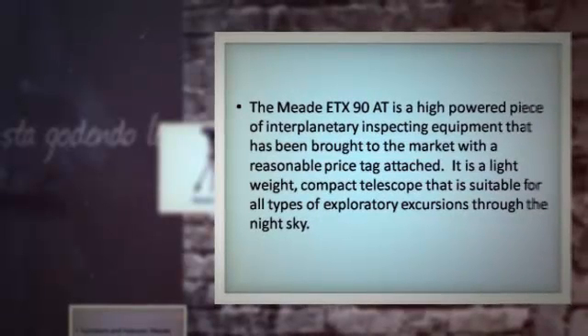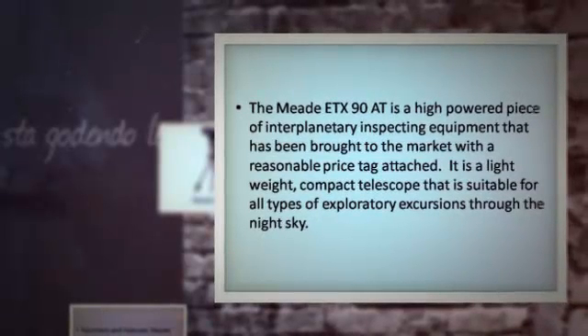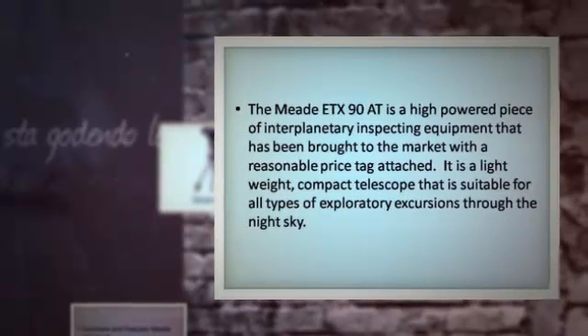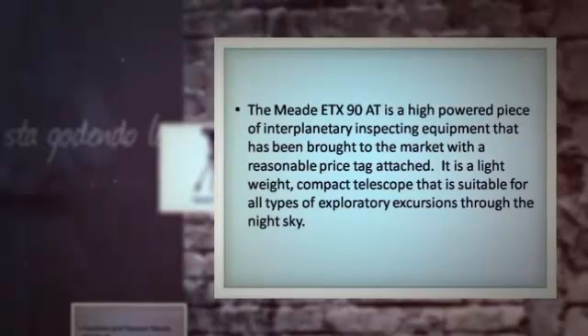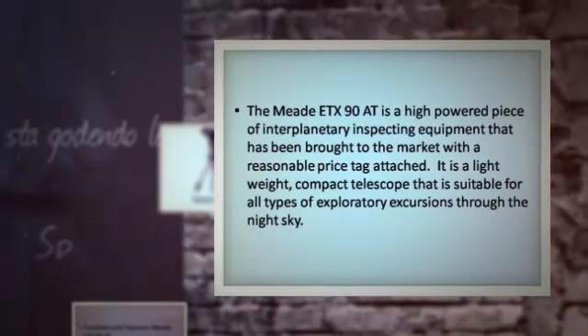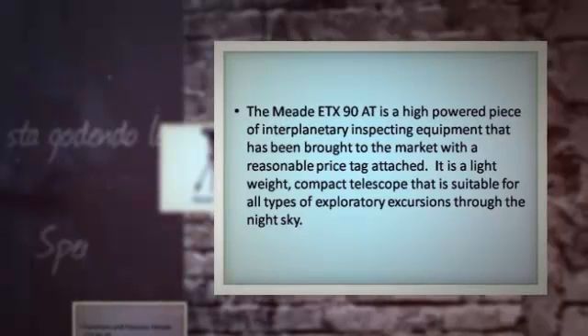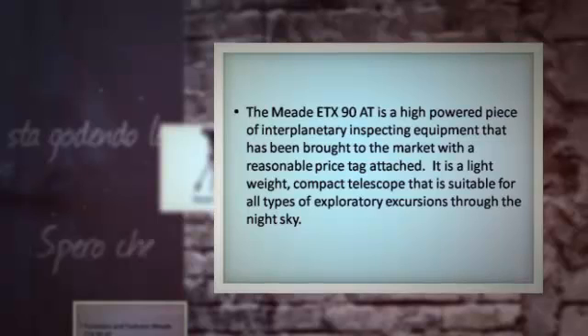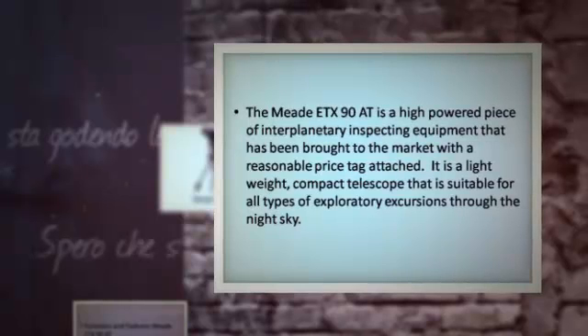The Meaty TX-90 AT is a high-powered piece of interplanetary inspecting equipment that has been brought to the market with a reasonable price tag attached. It is a lightweight, compact telescope that is suitable for all types of exploratory excursions through the night sky.